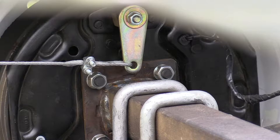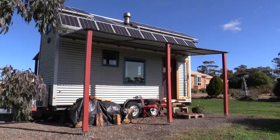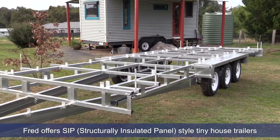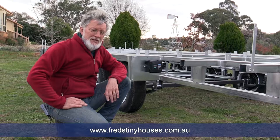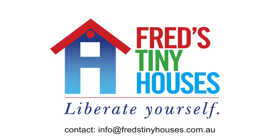We're proud of this trailer. This one is 7.2 meters long — a bit extra wide in the sense that they're going to move their walls out and not have the veranda systems. But we customize it for however you want it. We do SIP-panel tiny house trailers. This is a trailer built to an ATM — an aggregate trailer mass — of 4.5 tonnes. If you want one of these trailers, send us something through the contact form on the website. We'd love to make you one and have your tiny house dreams come true. Liberate yourself.